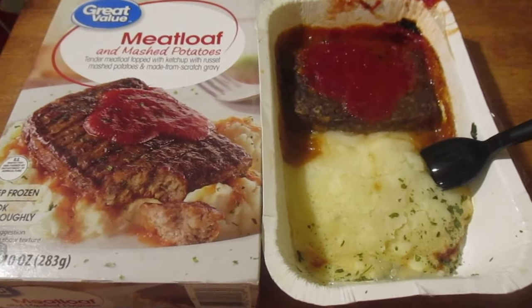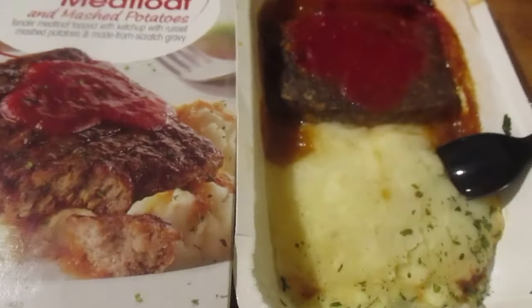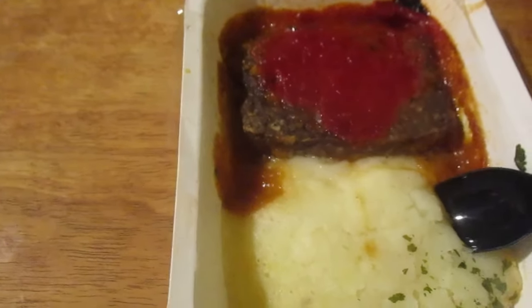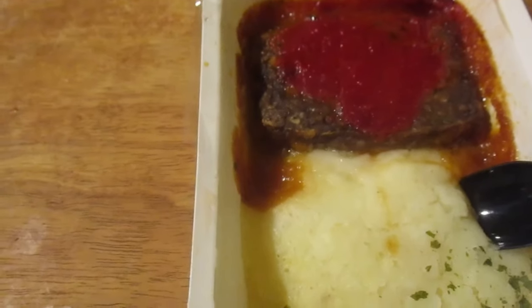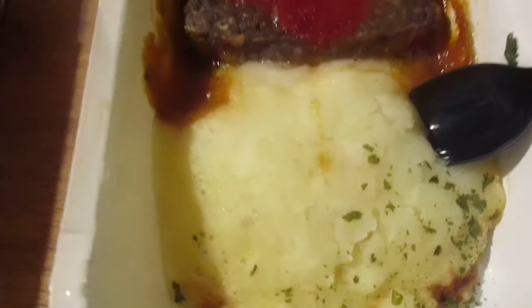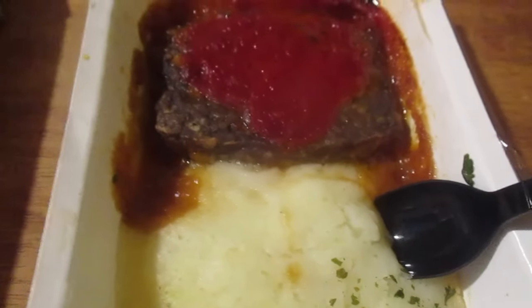Hey my legion, how you all doing today? I'm here today to review something from Great Value. This is a meatloaf — I always thought I reviewed this but I guess I never did. Meatloaf and mashed potatoes: tender meatloaf topped with ketchup, with russet mashed potatoes and made-from-scratch gravy. The gravy must be at the bottom of the meatloaf. This was like $3.39.